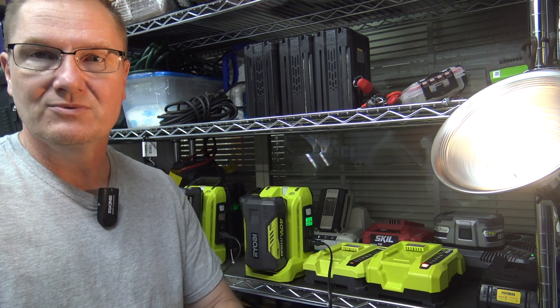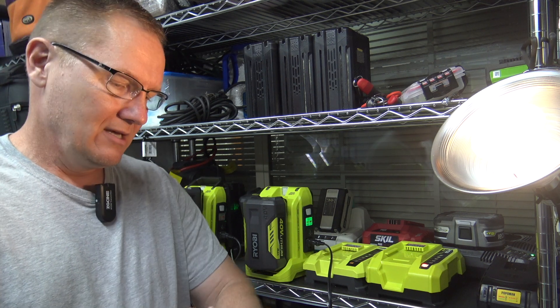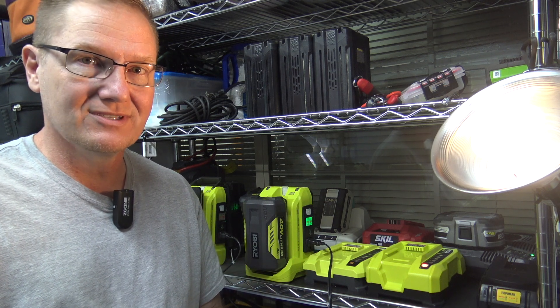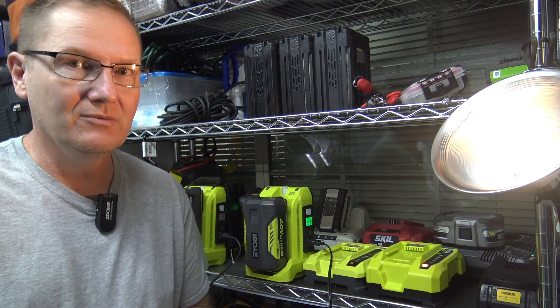We're approaching about 50 minutes since we started, so we'll see how much longer the 65 watt load will go.